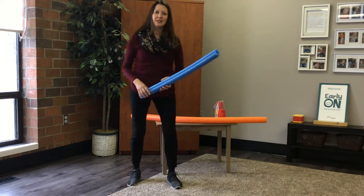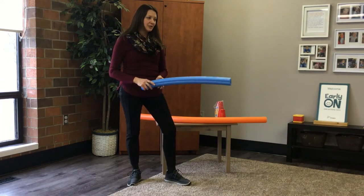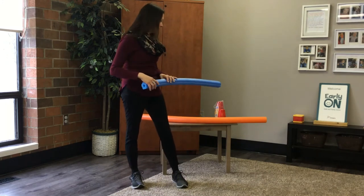Another activity you can do is play pool noodle hockey. You can each have a hockey stick and play hockey, passing the puck back and forth to each other with your pool noodle.